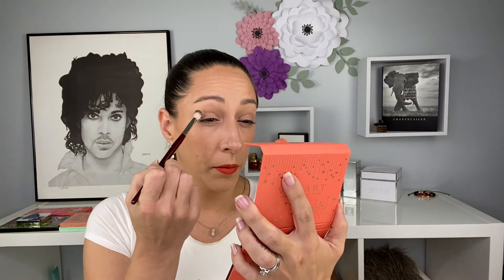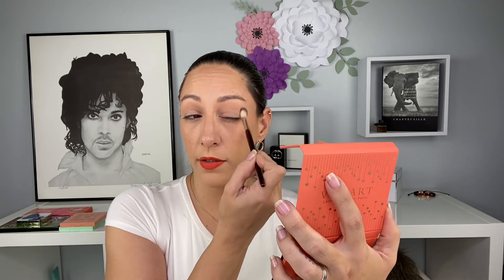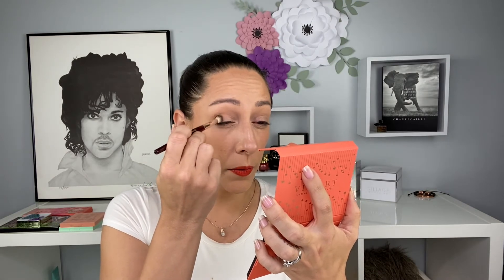First I'm going to go into this shade here and put that as a transition, buffing it upwards. I really do want to create a look that will go well with this Agatha Orange lip — I've never worn an orange lip color before and I'm really loving it. What do you guys think? Is it too bright? We really do need to be kinder to ourselves. Next I'm going to go into this shade here and put that in the crease, starting in the outer corner and bringing it into the crease.